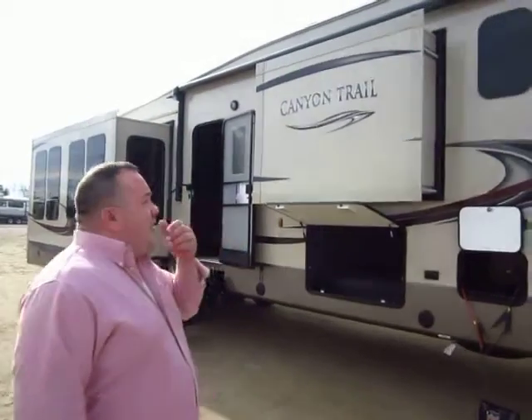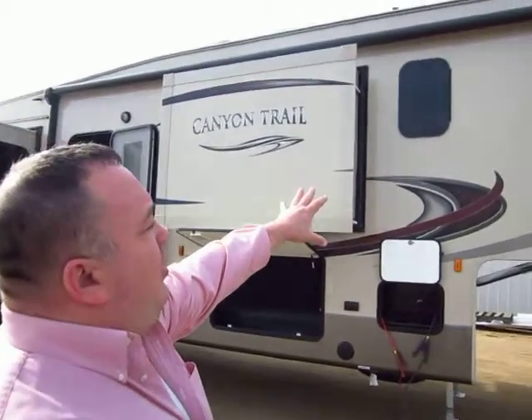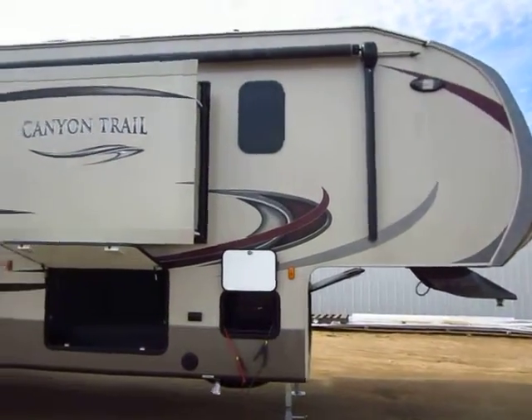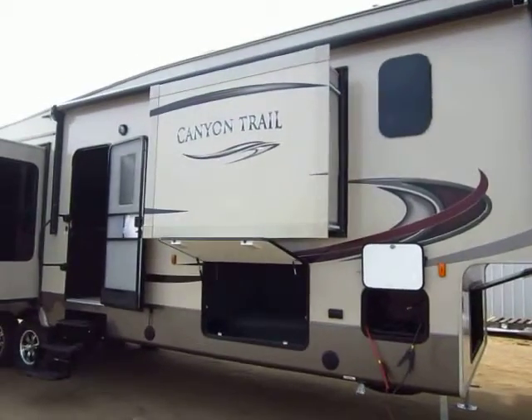We'll start with the exterior here, Josh. To start with, we have the champagne-colored fiberglass, the frameless windows, the power awning, the aluminum wheels. Those are all standard equipment on a Canyon Trail.